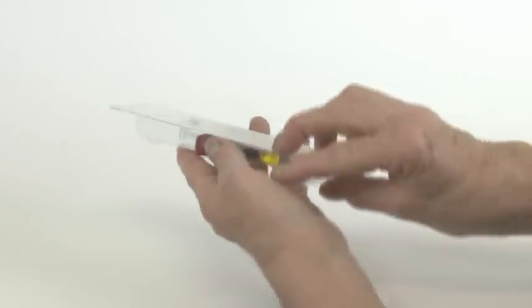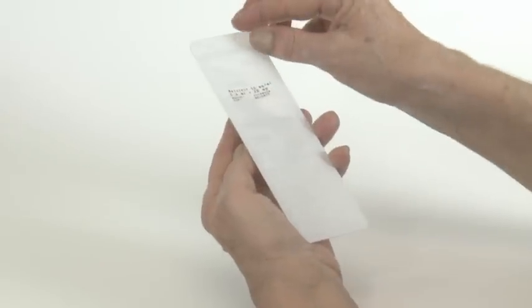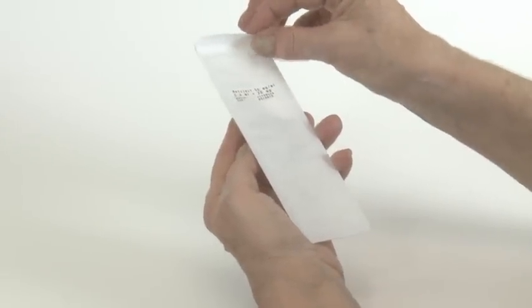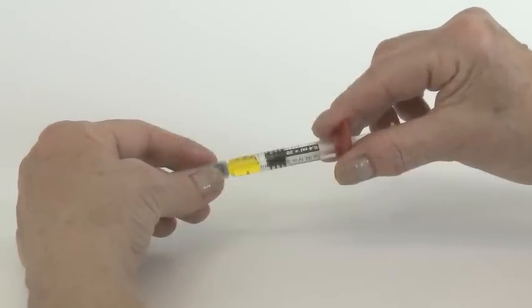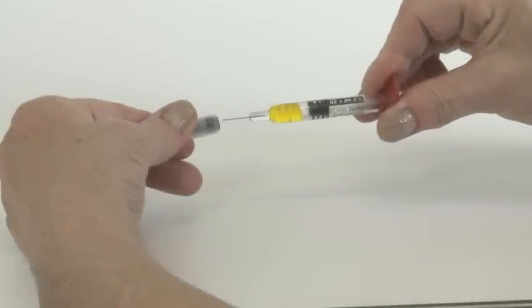Hold the plastic packaging containing the syringe level and peel back the white paper cover. Remove the syringe and put the packaging in the dustbin. Hold the main part of the syringe securely and remove the needle cap by pulling and twisting at the same time.